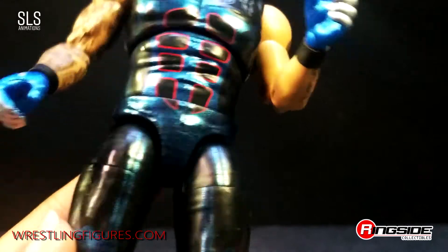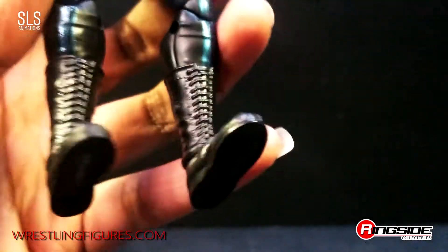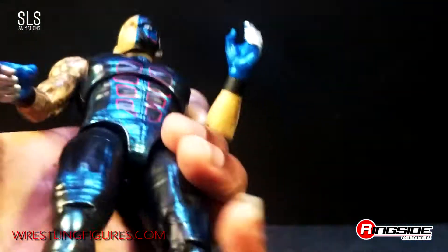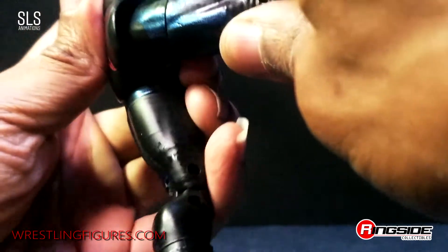Multiple colors here — you got the red, blue, and black. Double jointed knees. The boots are a little small compared to some other figures. Since this is such a tall man, you'd figure the boots would be a little bigger. Let's test out some of the articulation.